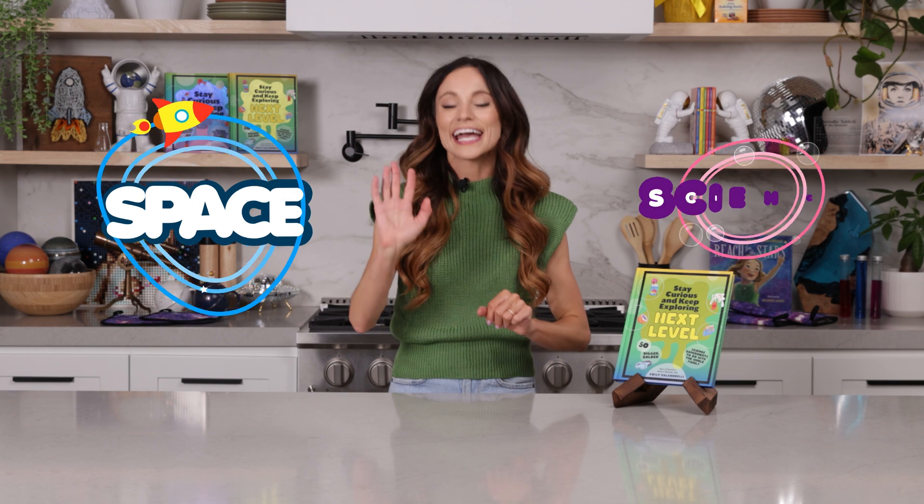Hi everyone, I'm Emily Calandrelli, MIT engineer and host of Emily's Wonder Lab. On my channel, we learn about all things space and science. So grab some salt water, because we're about to gargle up some DNA.